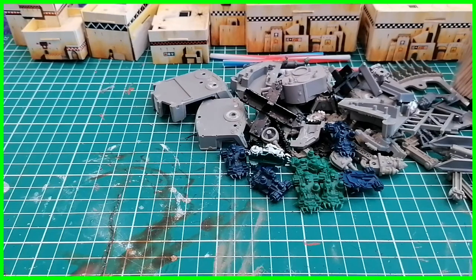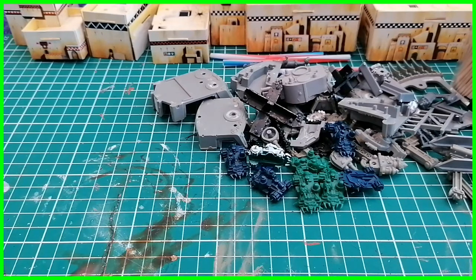Hello and here's another video on Epic 40k terrain. Last video we looked at the plastic terrain stuff you can get off eBay, or the old Epic 40k buildings, how to paint them up and how to base them and make them look decent for the battlefield. Today though we're going to look at the cardboard terrain.